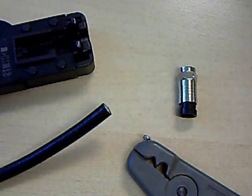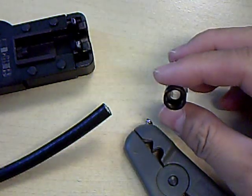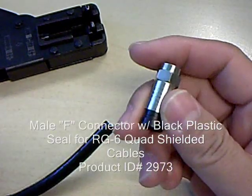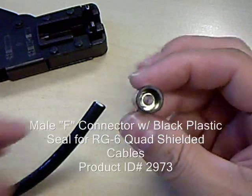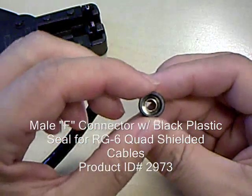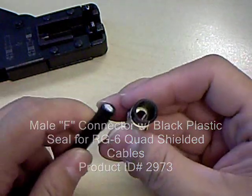The same instructions would apply to standard shielded, triple shielded cables and connectors as well. It's always important to make sure that you're matching your connector to the type of cable you're using. The main difference between a connector for a quad shielded cable and a standard shielded cable is the space between that center sleeve, which the dielectric goes through, and the outer sleeve that goes around the jacket of the cable.